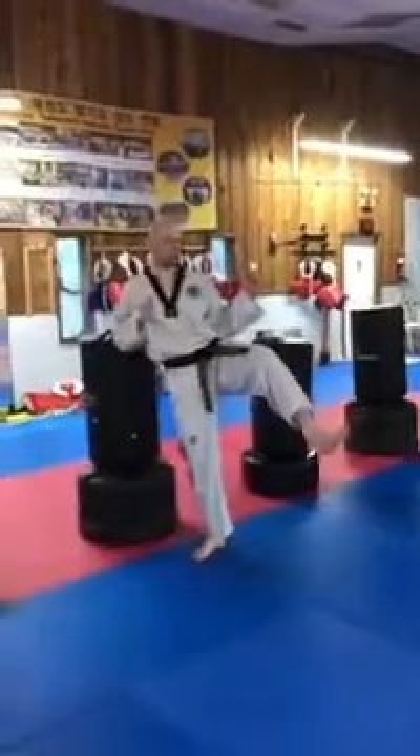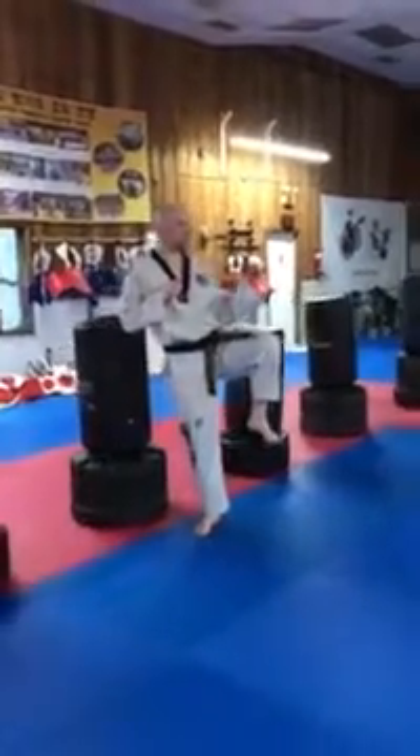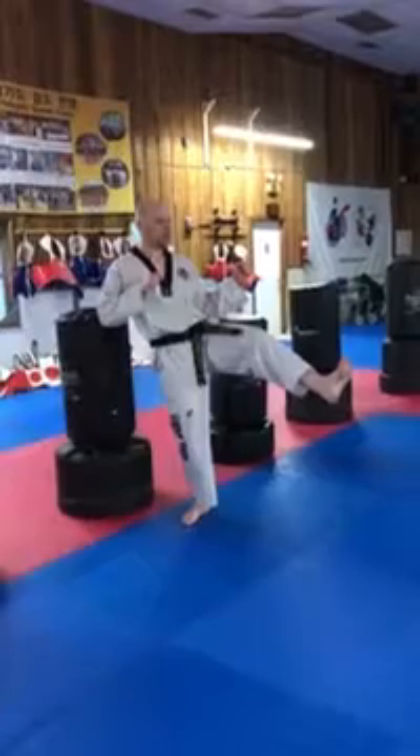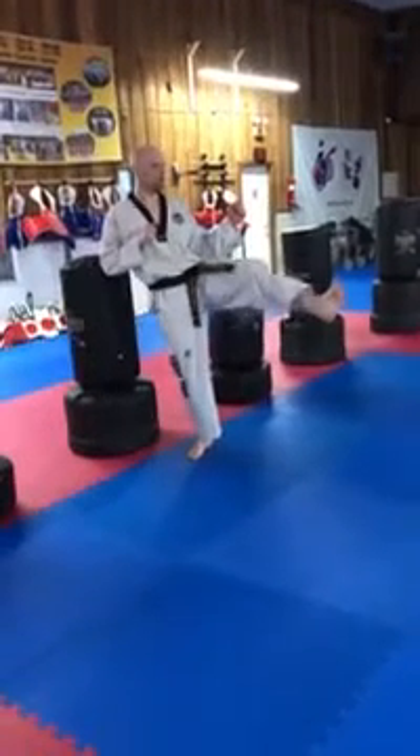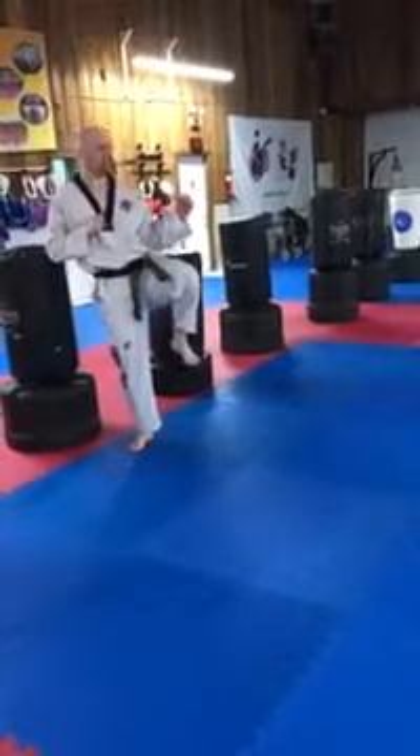One, two, three, boom. One, two, three, boom. Balance — one, two, three, boom. Good.